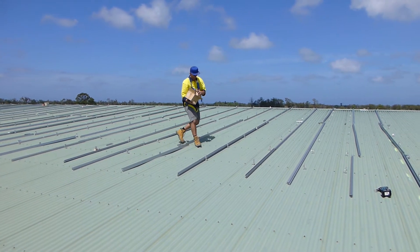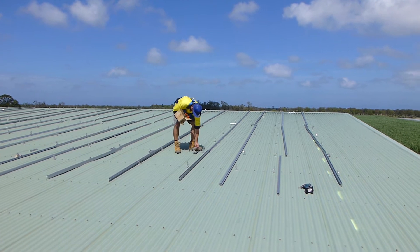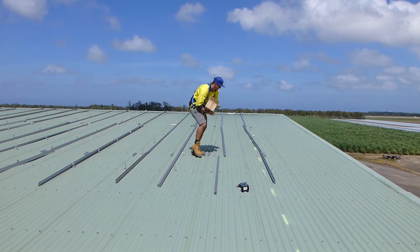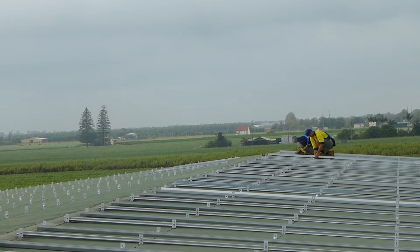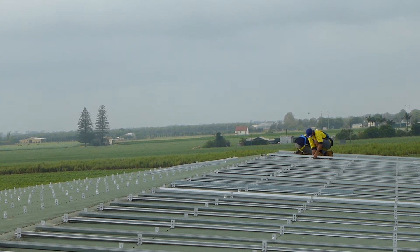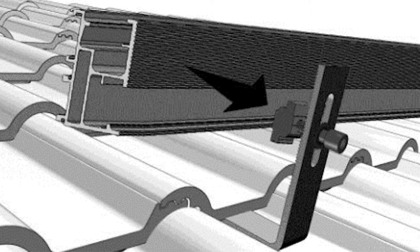This strengthened aluminium rail will then act as a base for the solar panels to be mounted on. Once the 4.2 metre lengths of rail are placed into position, the standard splices, otherwise known as joiner bars, are then used to join the lengths of rail together to create a longer mounting rail. The rail is positioned flush to the mounting feet, and the specially designed lug from the tin mounting foot is slotted into the channel inside the rail, and the bolt is then fastened to provide an extremely secure fixing.